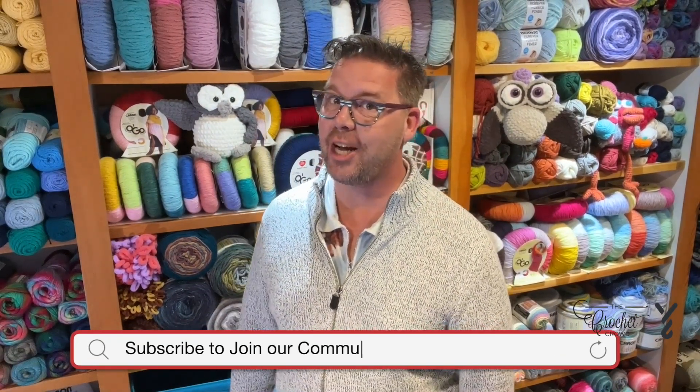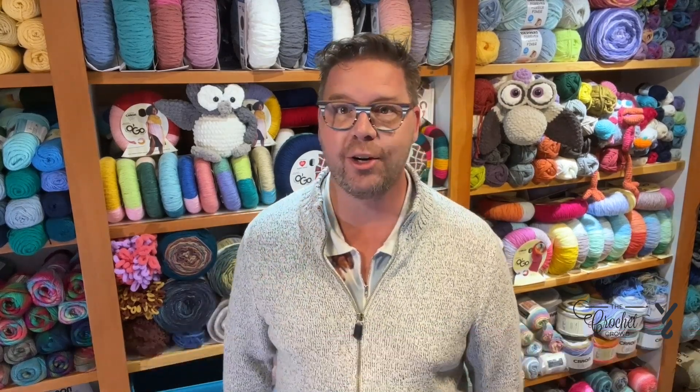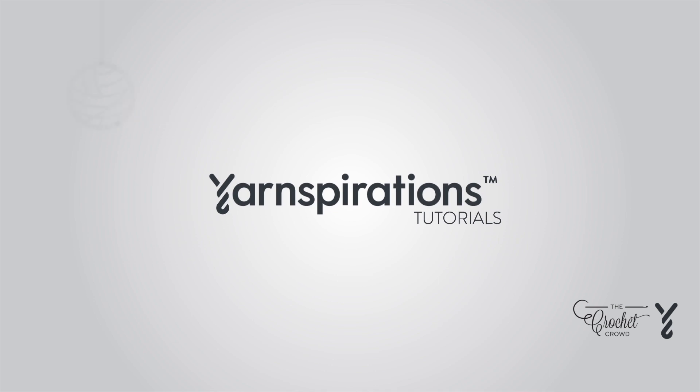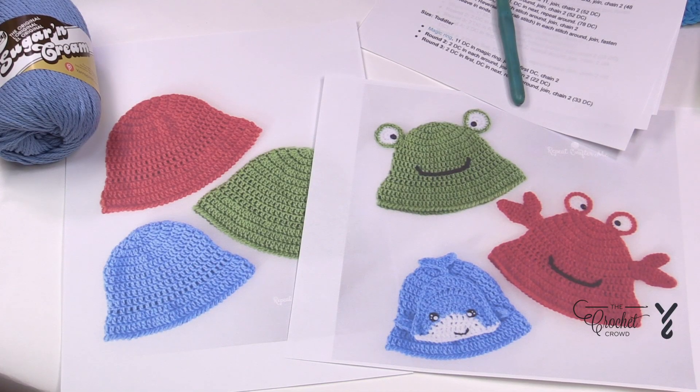Hi, I'm Mikey from The Crochet Crowd and thank you so much for joining our channel today. I'm here to inspire you and create magic with your crochet hook. Are you ready to play? Welcome and let's do a bucket hat together.